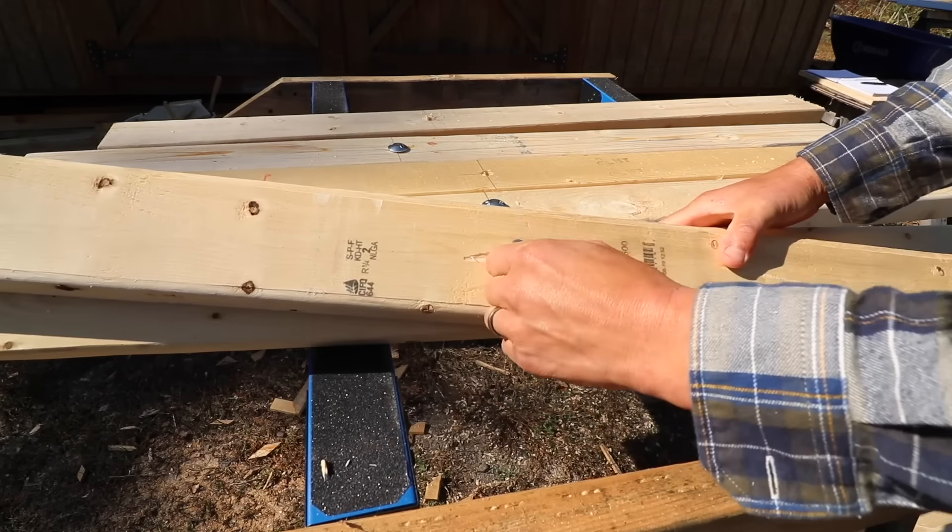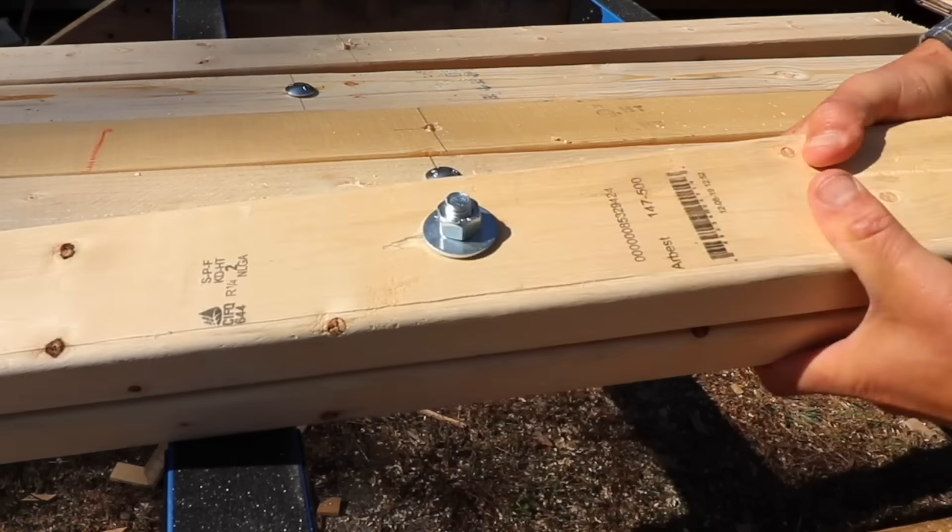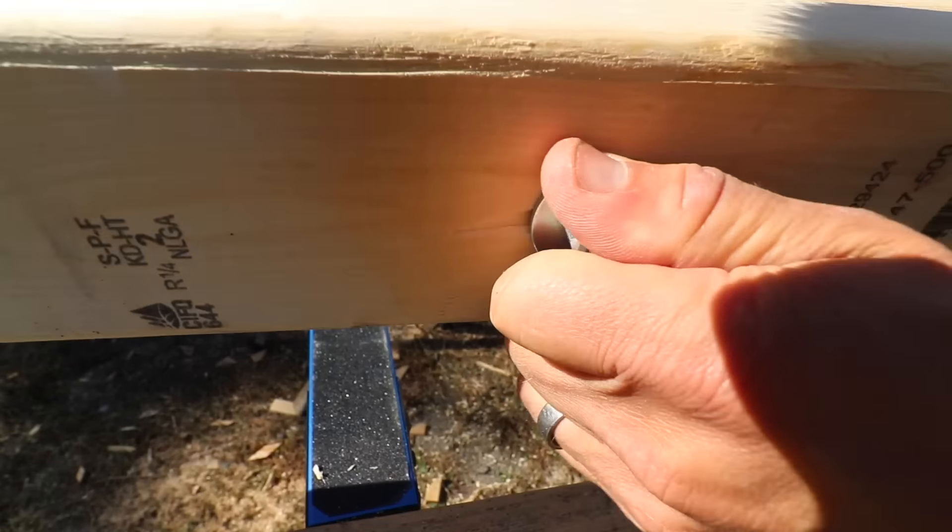Now I just tighten the screws by hand. I try not to make it too tight because you still want the legs to be a little bit movable.